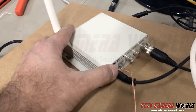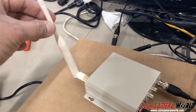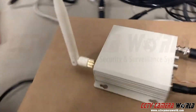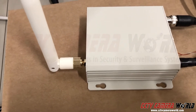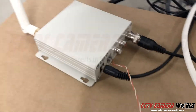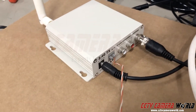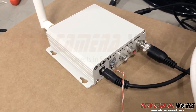As long as you have a compatible PTZ, what you do is the transmitter goes at the PTZ. You connect your antenna here — this is a 5dBi antenna — and you can even remove the antenna and put in an antenna cable and a high-gain panel antenna if needed for longer distance transmission. These are indoor units so they need to be housed inside of an enclosure.